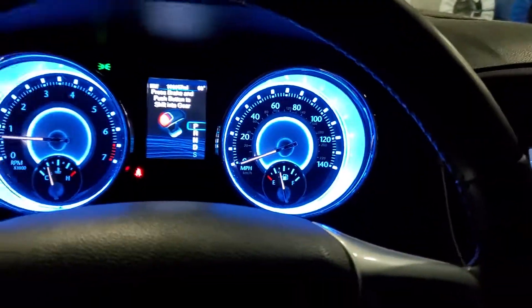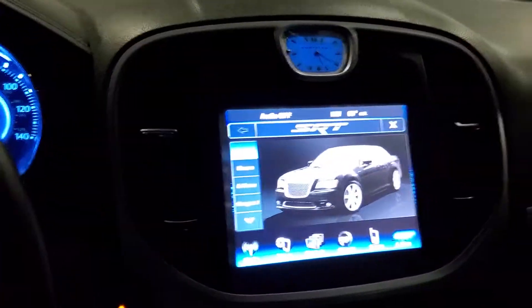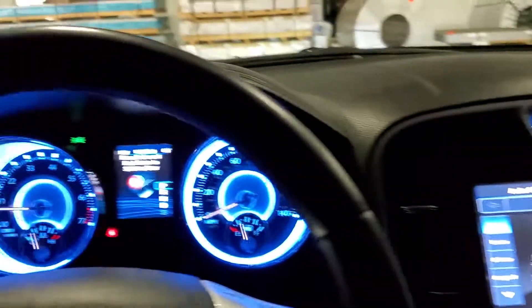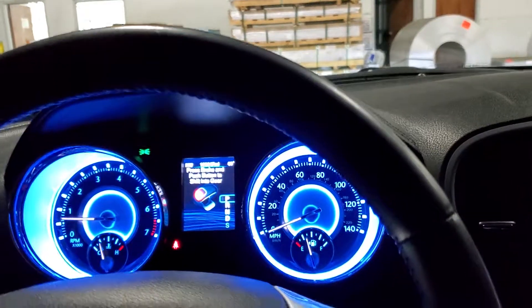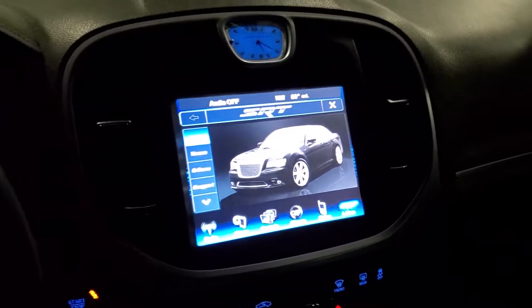I don't want to mess up the transmission in any kind of way, so that's why I'm just not going to be doing burnouts. I didn't successfully do it correctly, and I am not going to attempt it again until I mess up my transmission — no sir. Not to show off, anyway.